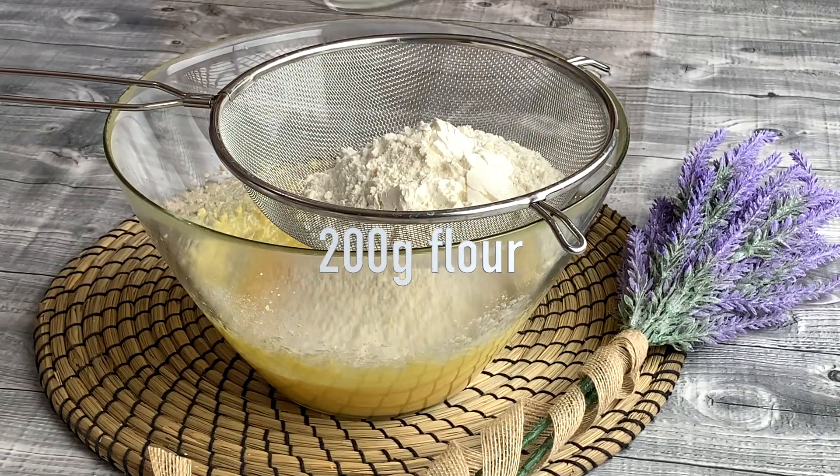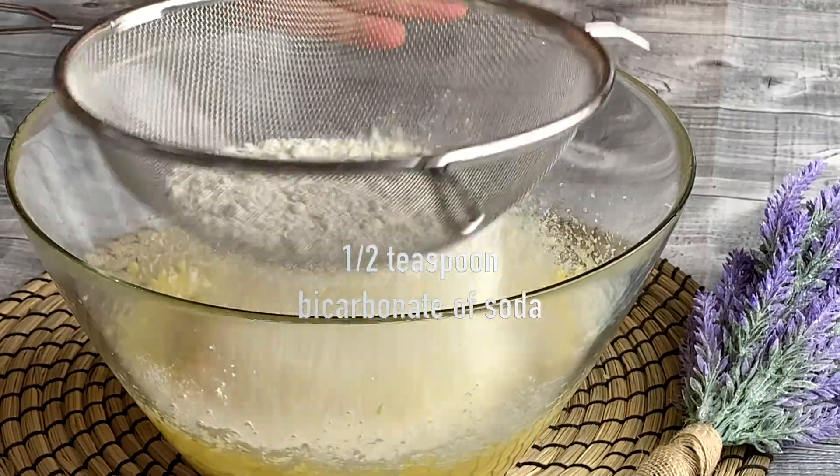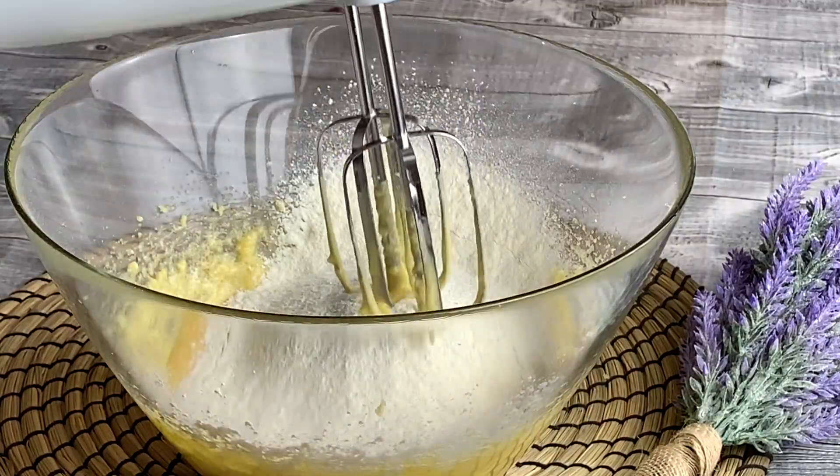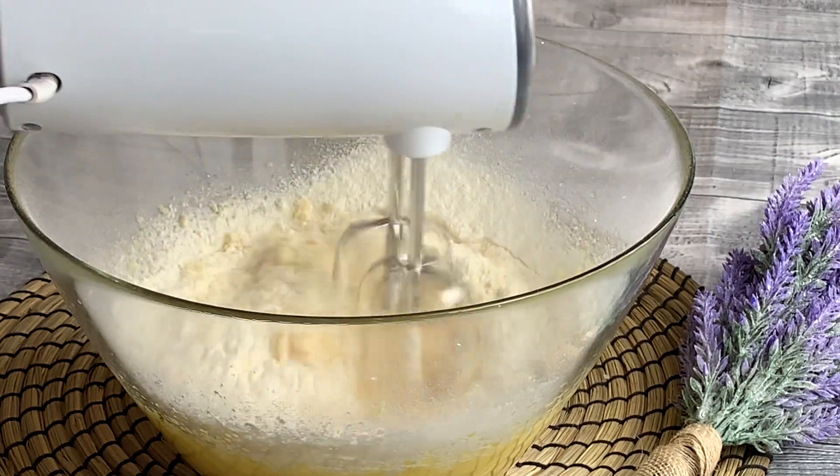Sieve 200g of flour and half a teaspoon of bicarbonate of soda. Only whisk enough to combine the ingredients, do not over mix.